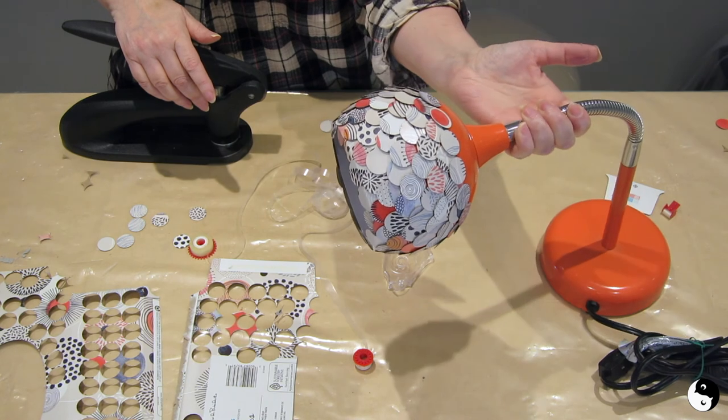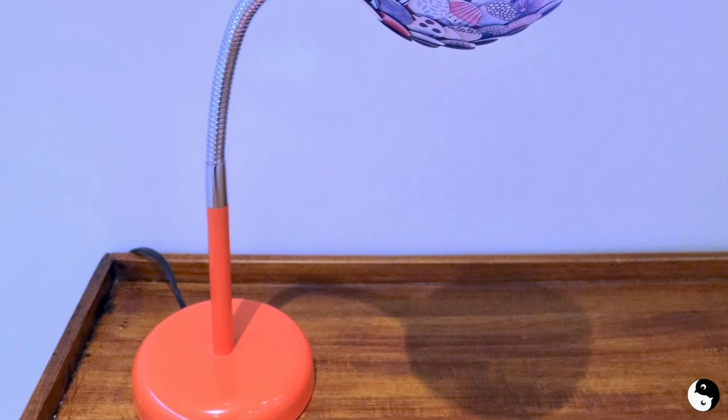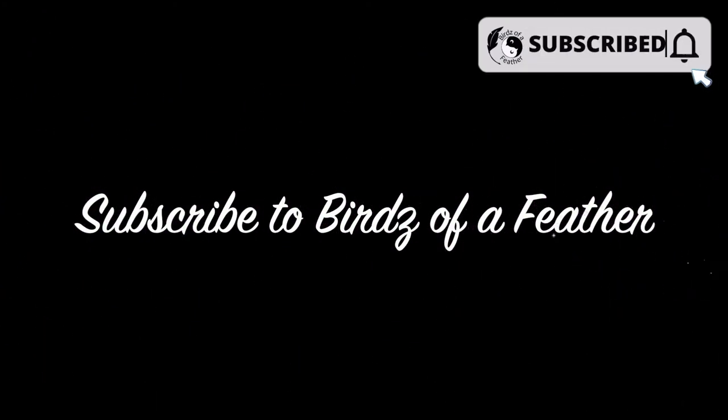I'm gonna get this staged and show you how it looks with the bulb in it and all lit up. Thanks for watching — join us again soon for another flip on the fly. If you enjoyed this project, don't forget to subscribe and ring that bell to get notifications of our upcoming projects.